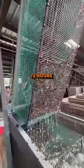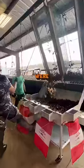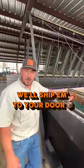A true purge takes 72 hours. If you left these crawfish here for 72 hours, they'd be just like you — if you didn't eat for 72 hours, they'd be dead. Super clean, super oxygenated. We'll ship them to your door.